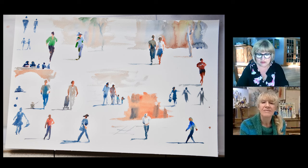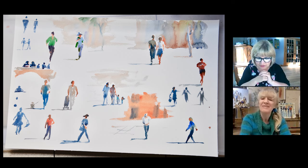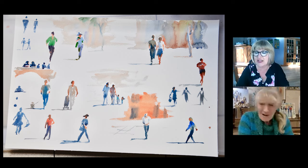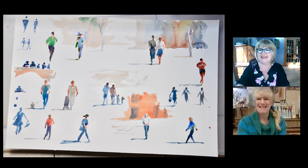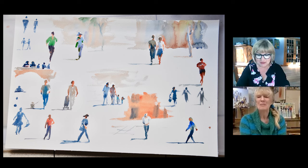I have a couple of comments here. Barbara Gucci is asking: when do you put your figures in your paintings — at the beginning or at the end? She's jumping ahead — we're coming to that. So Barbara, Hazel can answer that question in a moment.